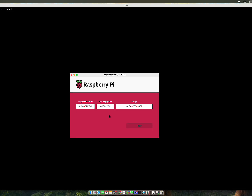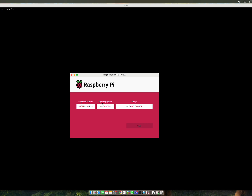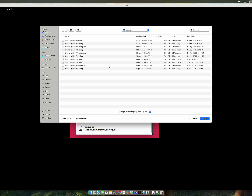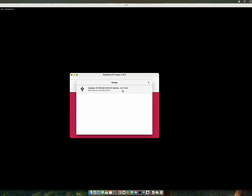With the PI Imager installed, insert the SD card into your SD card adapter and open the PI Imager. From the Choose Device button, select PI5. From the Choose OS button, scroll all the way down and click Use Custom. Pick the DrumPy file, but remember to unzip it before using it. Then choose Storage and select your SD card.